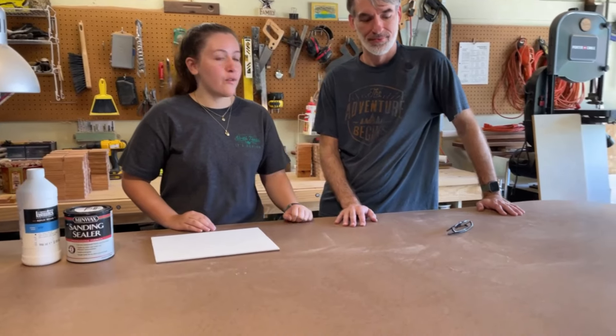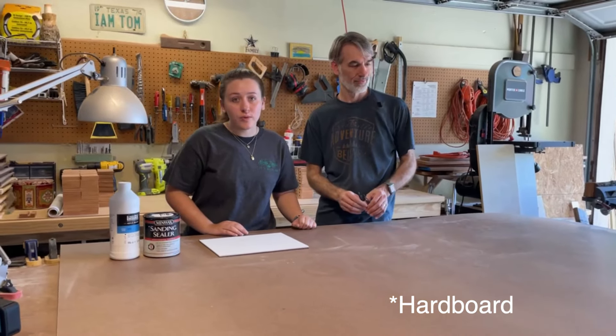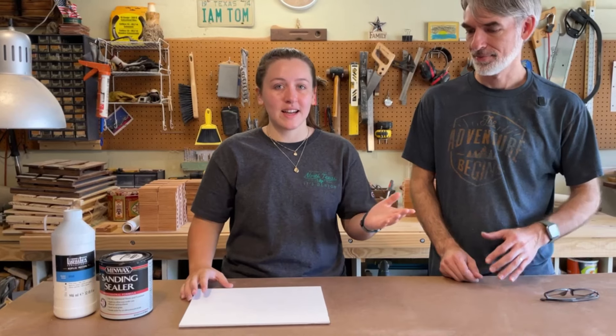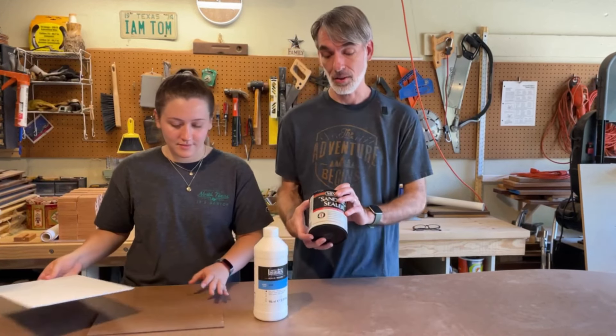We have this 4x8 piece of hardwood that we will be cutting — hopefully to around 36 panels. I'm here with my dad and we will be making them together and showing you guys how to do it. Making these panel boards is actually pretty easy. We're just going to cut this big board up into all the pieces and then we're going to put this sanding sealer on both sides.